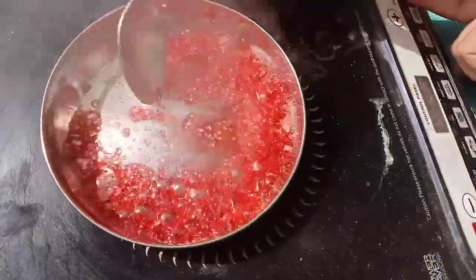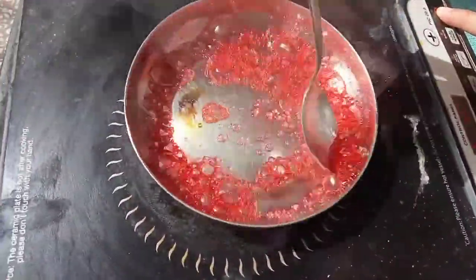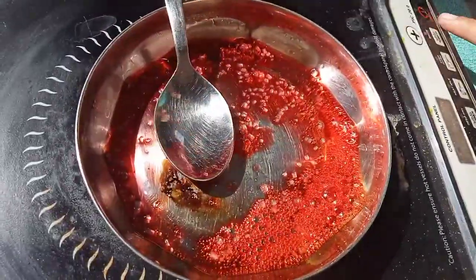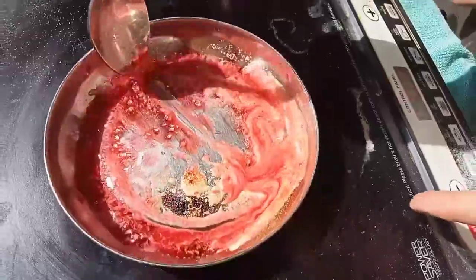It gave me a challenge to put it on butter paper. Now my syrup is ready. I am going to put it on the other side and I have added some syrup to it.